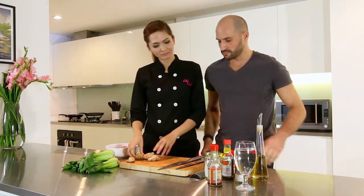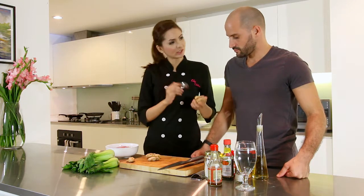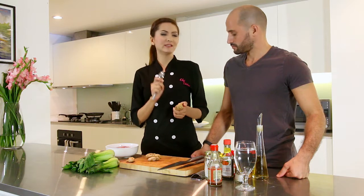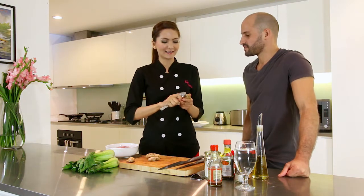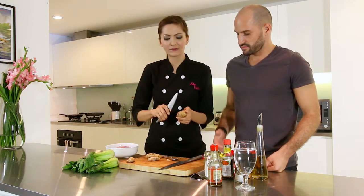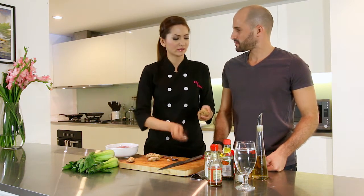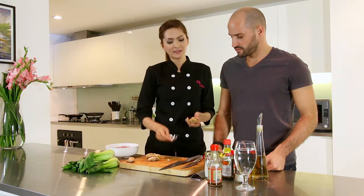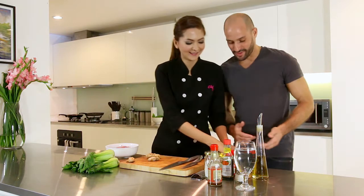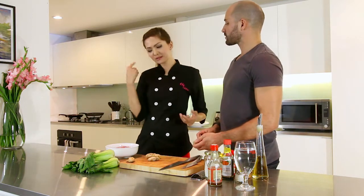So you have to peel and grate the ginger. The easiest way to peel ginger is using a spoon - you just do like this. Instead of using a knife, which would waste a lot of ginger, the spoon is very handy. Peel it and grate it because we need it for the sauce later on.